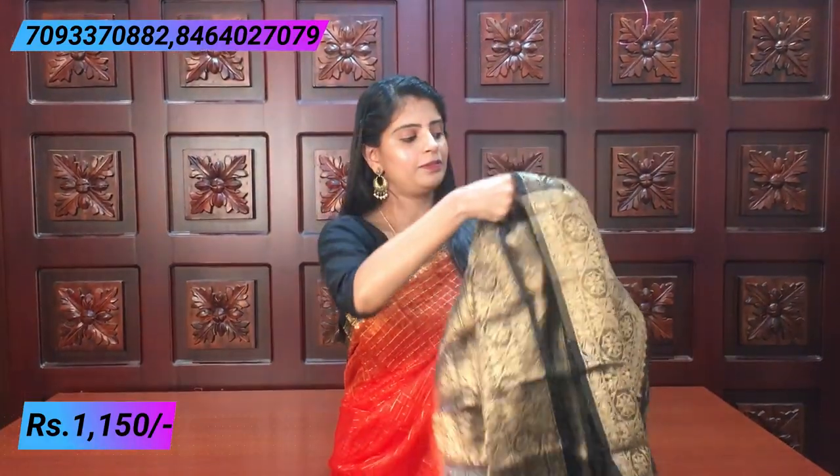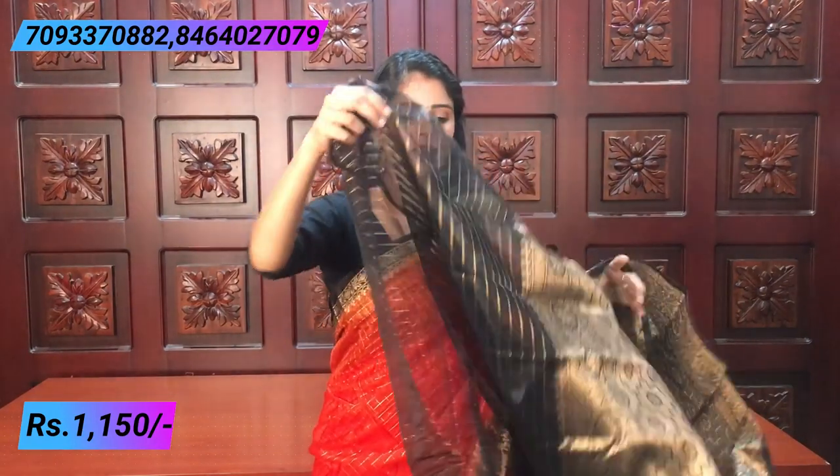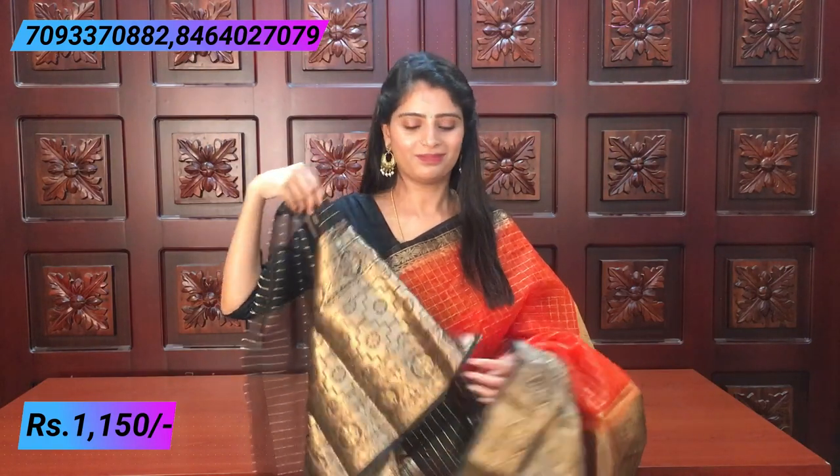The pallu is also shown — contrast kadi style pallu — simple and beautiful. The blouse is a contrast black blouse. On black, the golden weaving looks very impressive and beautiful. The border on black also looks very rich. It is a beautiful combination and the price is ₹1,150.